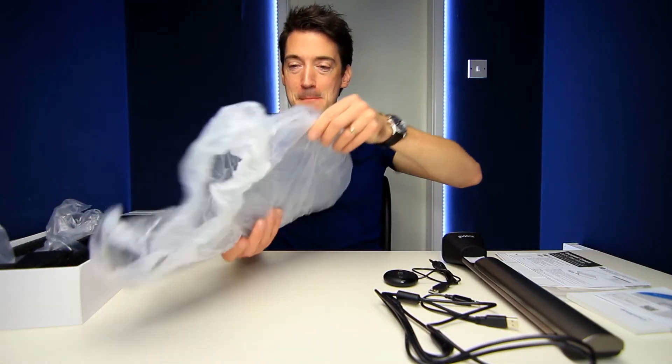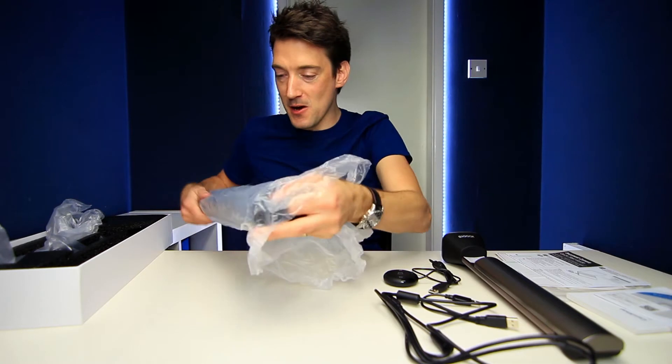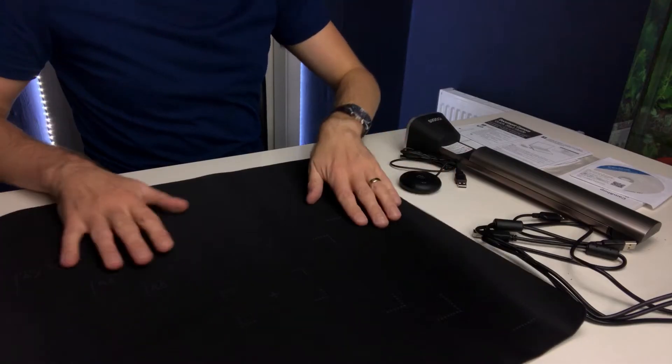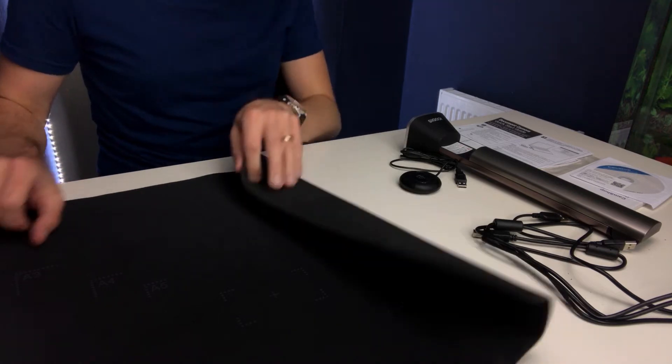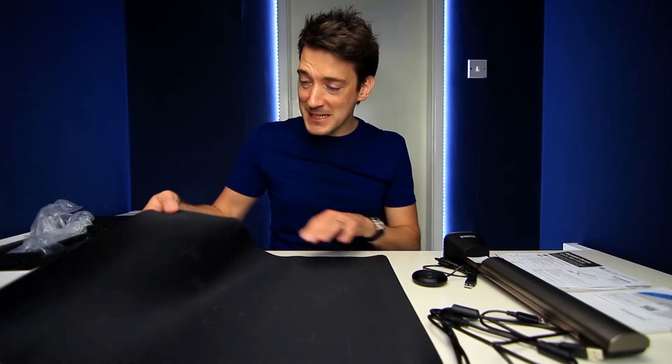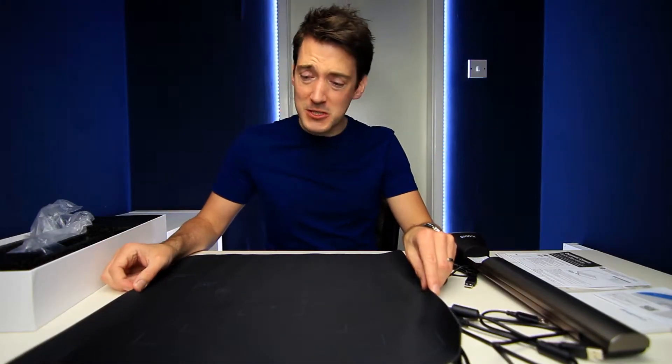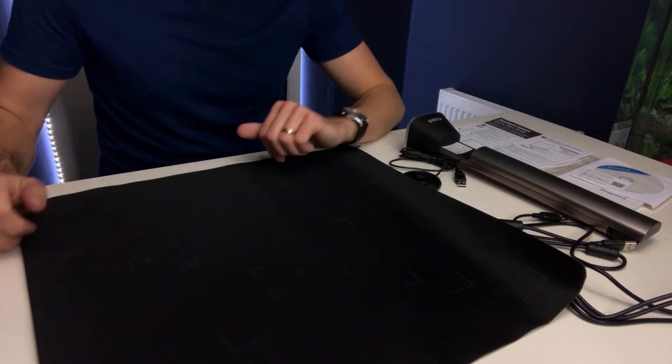And finally we come to the mat. That is a very nice mat — it really does feel quite sensual to be honest, and underneath we even have a rubberized indented coating to stop it from moving about. The best part is there are in fact markings going up to the maximum size that this scanner can do, which is A3, but you've also got A4, A5, and even a business card placement in the center. So if you've got various size documents to scan, as long as you're within these boundaries you'll have no problem at all.